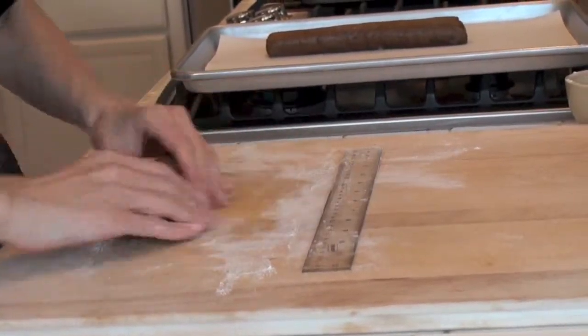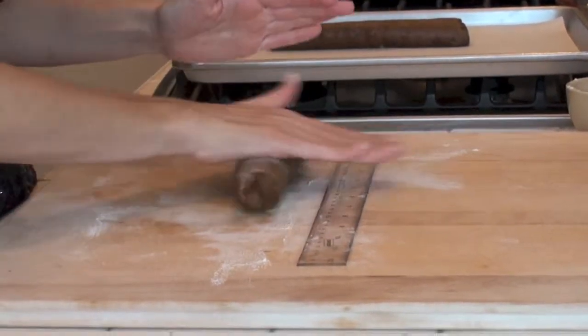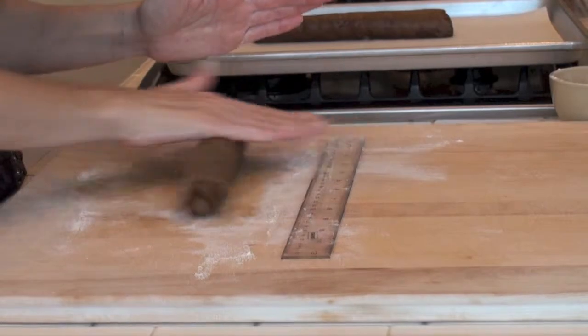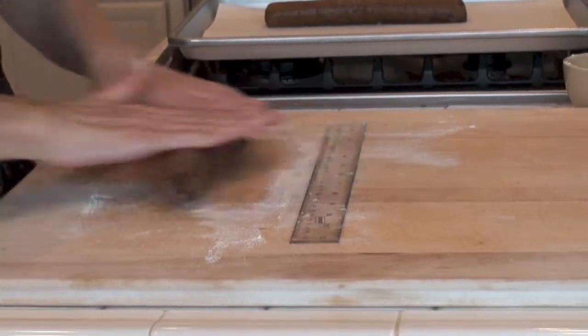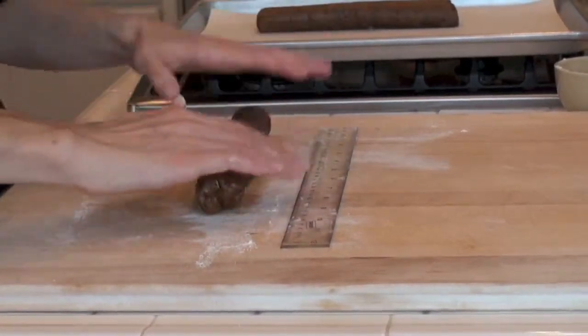I'm just using my hands and rolling it evenly out until we get to 10 inches. It's going to be about 1 and a half inches across in width. Beautiful dough — it already smells so good. It's been sitting in the fridge for 24 hours, which has helped all those flavours meld together.